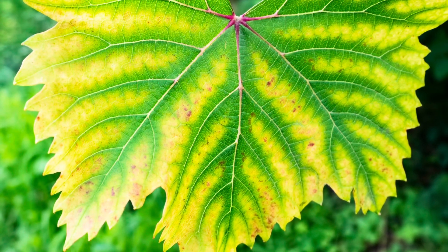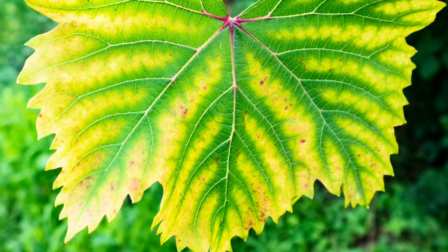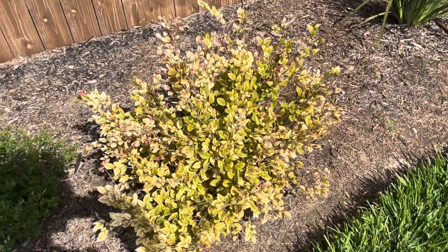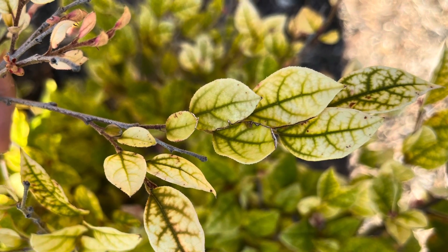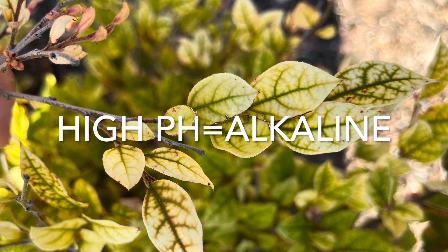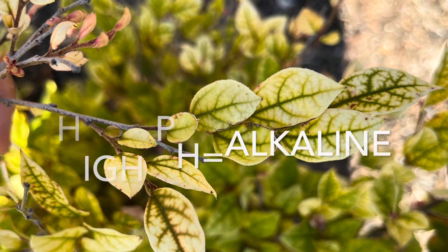There are numerous causes for interveinal chlorosis, but it is most commonly associated with high soil pH, which leads to iron deficiency in the plant. This is common in our area, which is Central Texas, because our soil pH tends to be pretty high. Thus, some of your acid-loving plants tend to be a lot more susceptible to this particular issue.